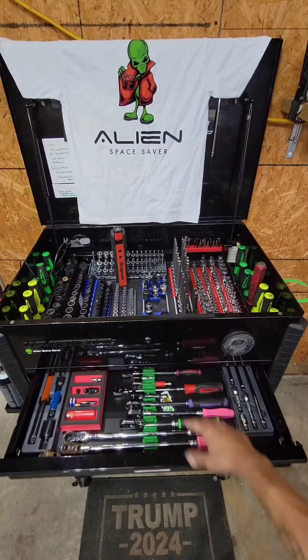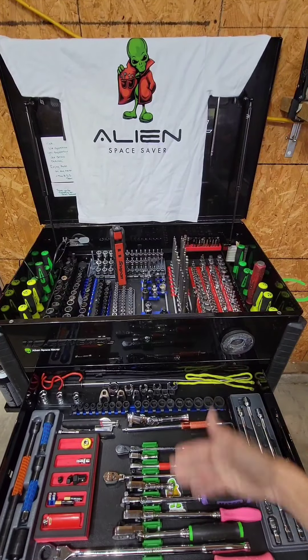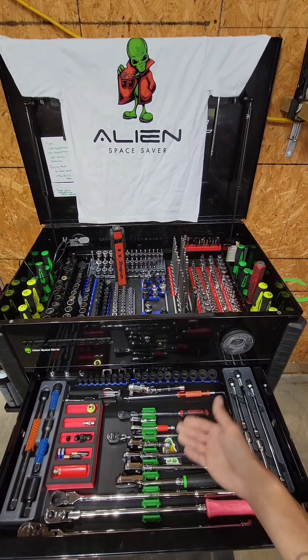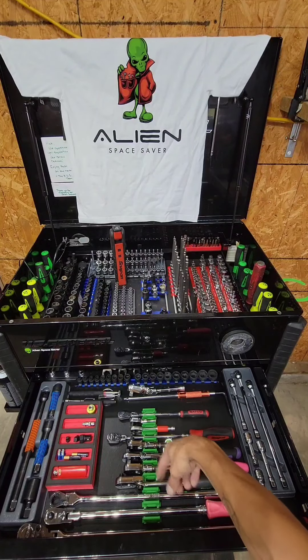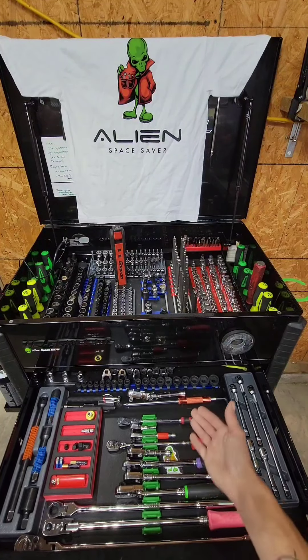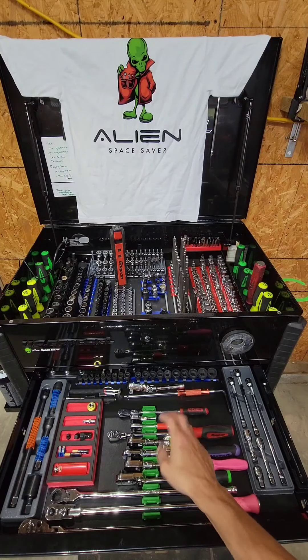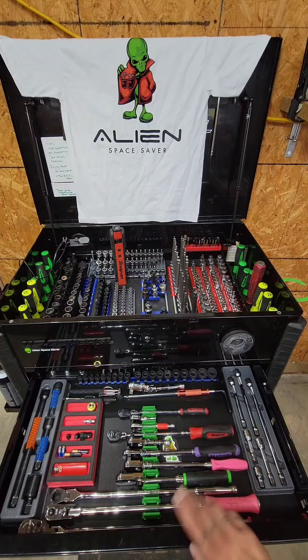if you follow us, yes, we changed our layout a little bit. This was the Diagnostics door, but Alien Space Savers - their new color, green - serves wonderful purposes. They're vent organizers, but they work for everything, seriously everything.